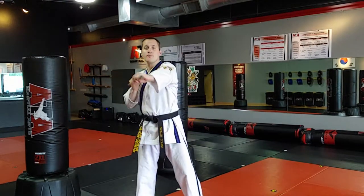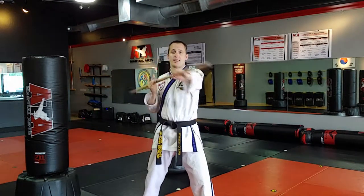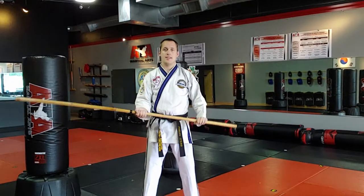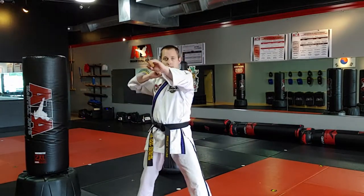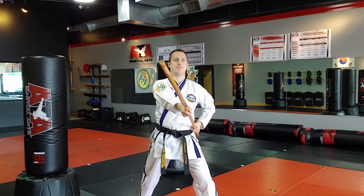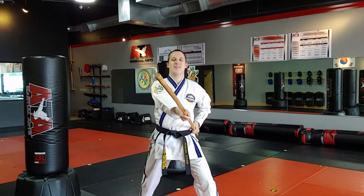In staff style, the hands switch like that. In spear style, the opponent is in the middle — I slide down, and this end doesn't work. Angle one is here, just like staff style, left hand to hip.